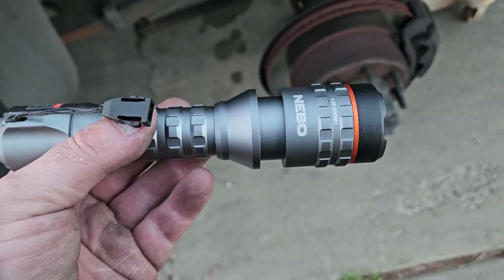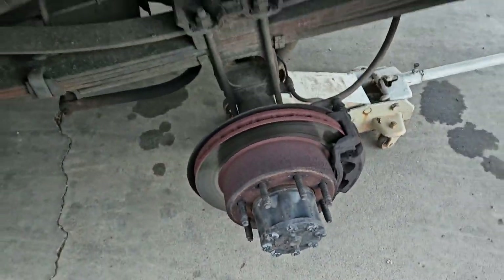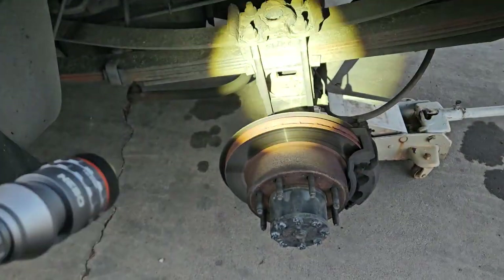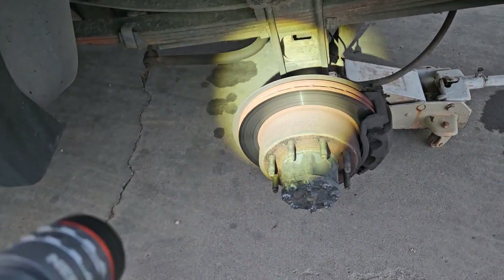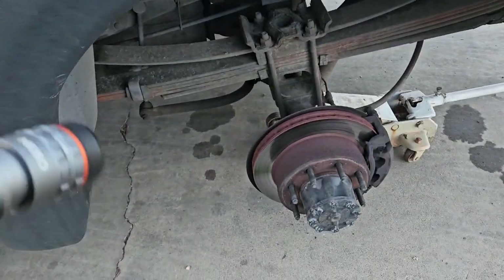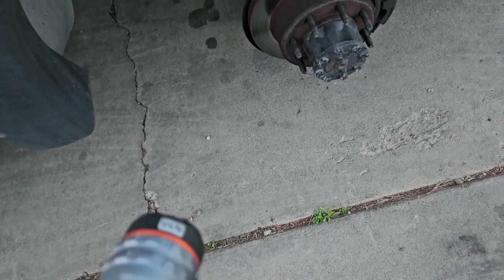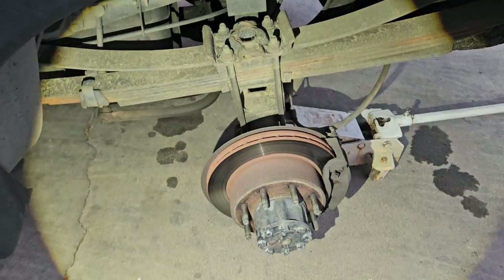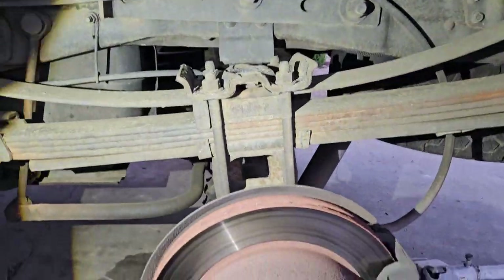Anyway, what I'm going to show you — watch this. I've got it on low, and when I unfocus it, it just floods the whole area, which is really good. That's nuts. So I guess that's the 800 lumen output.